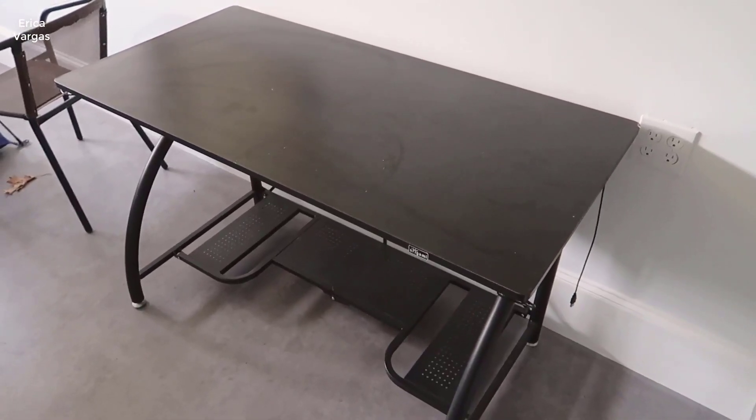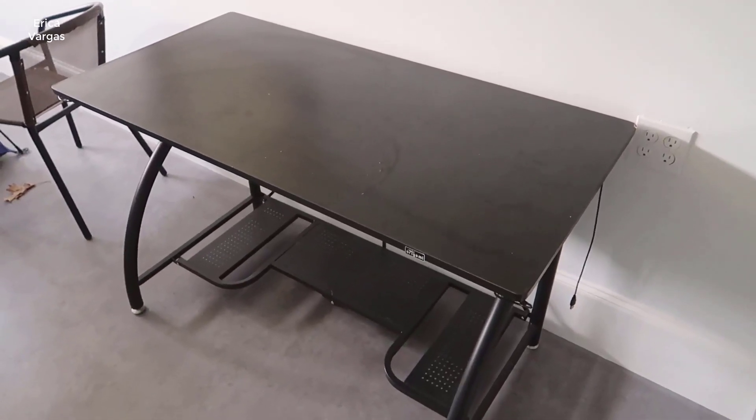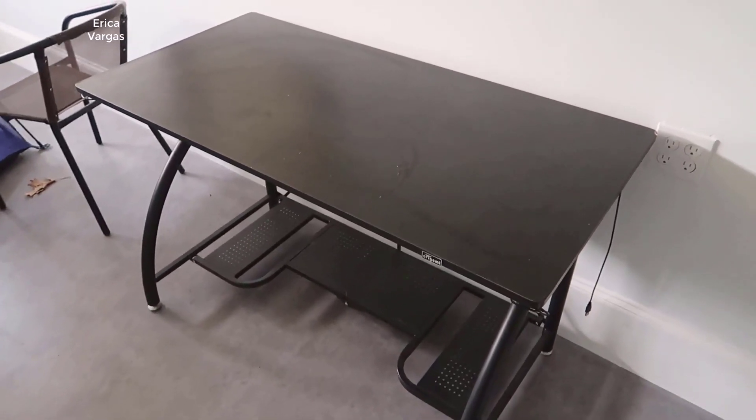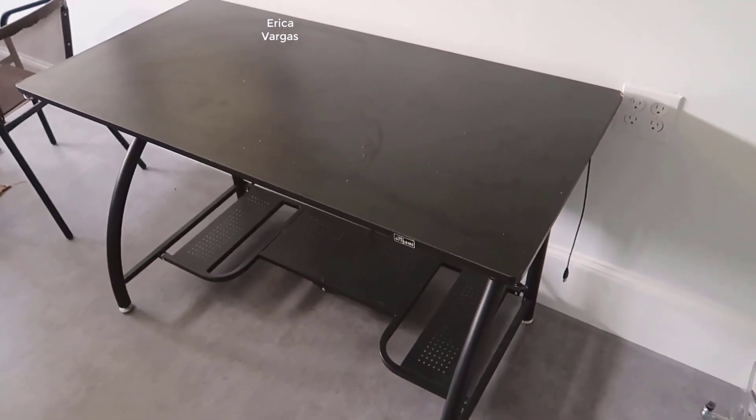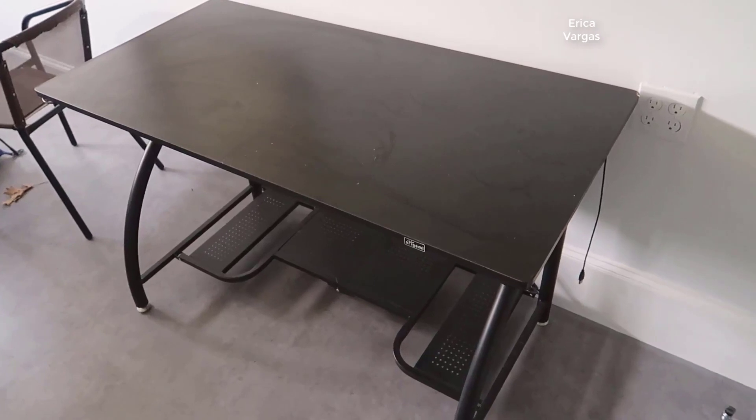Hey, what's going on guys. Today I wanted to do a review of this Origami computer desk. So originally I actually bought this for my wife, and we've since moved it into a spare space that we have in our garage, and we're going to be using it as kind of an extra office.